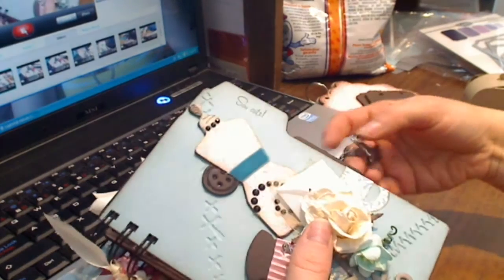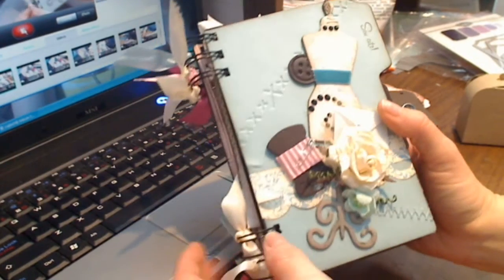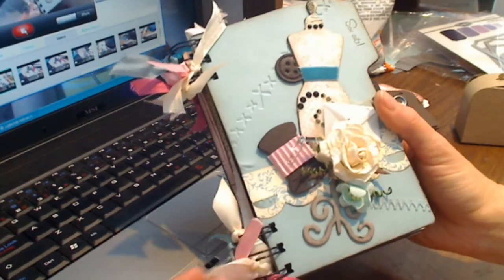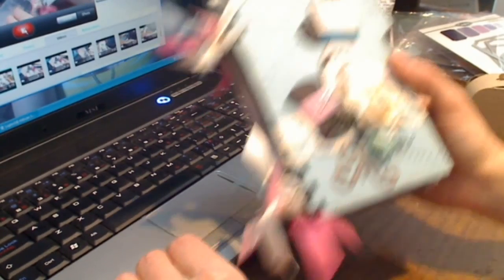I've used black chipboard as the base for my mini. I'm really liking using the black chipboard - I still use craft chipboard, but I really like the black because I don't have to finish my edges as much. I hope you enjoyed watching this and I hope the sound is much better. Thanks for watching, bye!